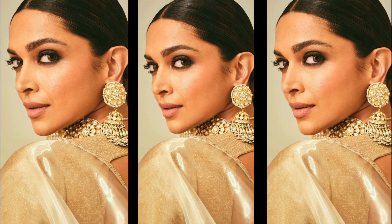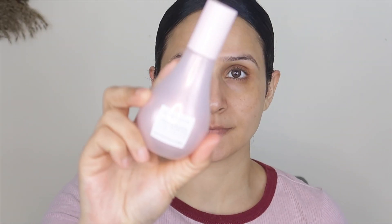Hi guys, welcome back to my channel. I created a series on my channel where celebrities have created looks in Anant Ambani's pre-wedding. I will recreate those looks on my channel. It's a very beautiful, simple yet glamorous look, so let's create the look.